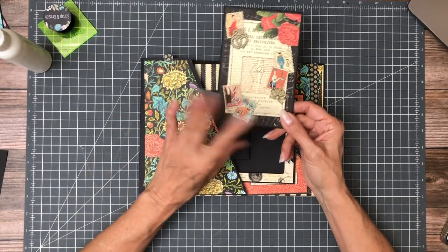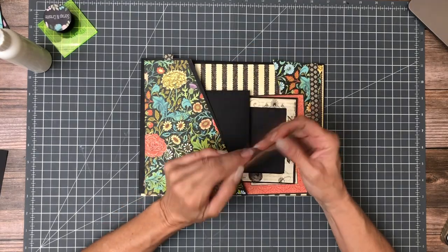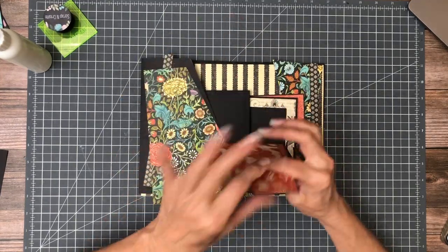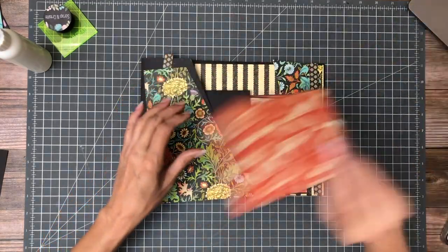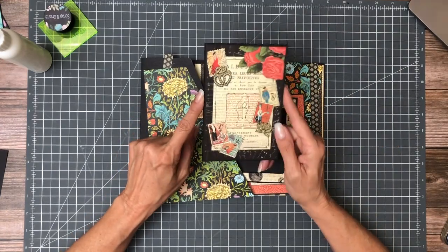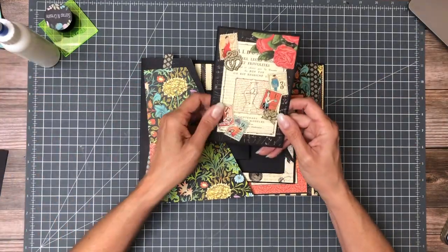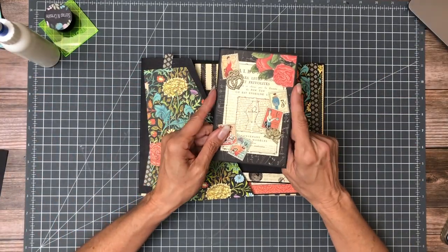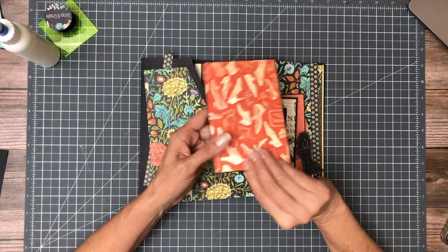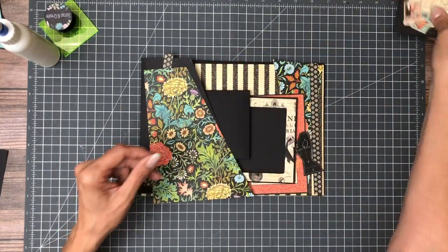This is an ephemera card that I just matted on black cardstock, and I put something on the back because part of this is going to be exposed. So locate this journaling card — I call it ephemera, they change the names — put it on your black cardstock, flip it over, put a mat on the flip side, and then set that aside.